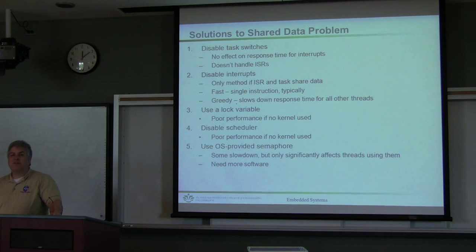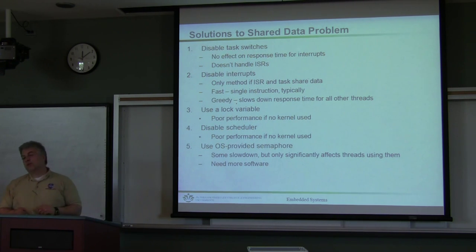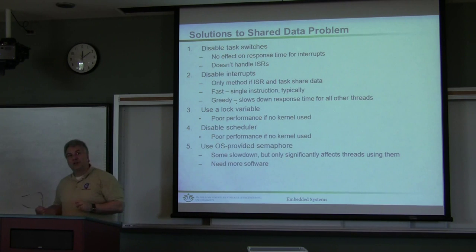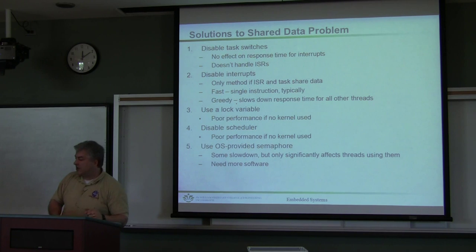Looking at the general concepts of sharing data, you can do everything from disable task switches, disable interrupts, use a lock, disable the scheduler, or use a semaphore. Notice that we say OS-provided semaphore — typically a purchased real-time operating system, or something like real-time Linux or any other real-time operating system, will have these available, and you'll be given instructions on how to use those.